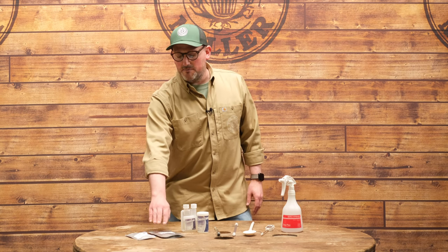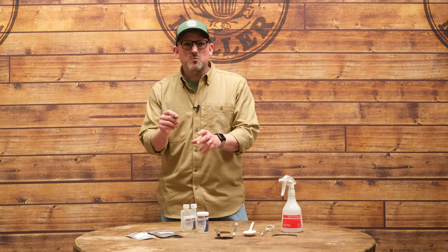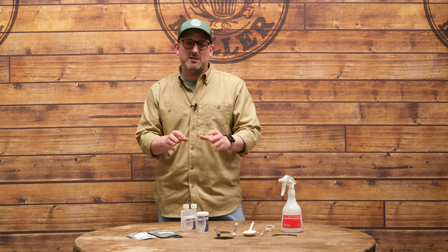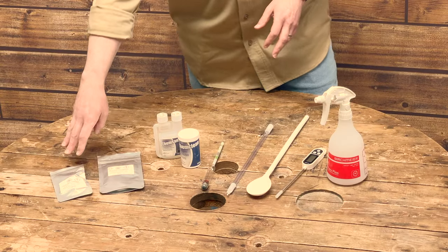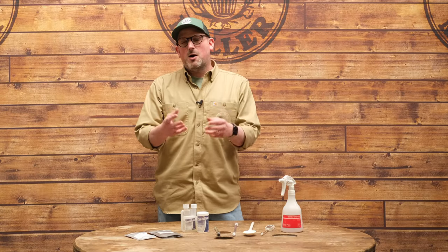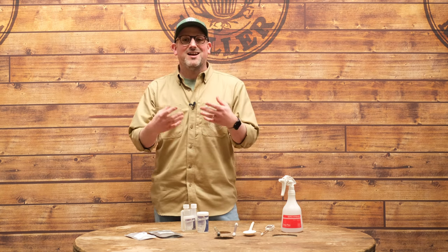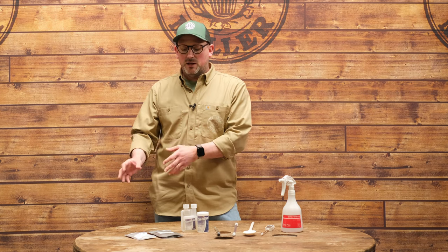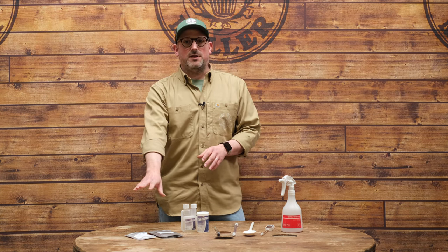The first additive here is sodium metabisulfite. You add a very small amount of it to your water at the beginning of brew day to remove chlorine. You'll end up with far better beer by doing this and it's a really simple, cost-effective step. The other item is protofloc tablets — a type of fining. We add those to our wort just towards the end of the boil; it collects up all the proteins, makes them clump together and drop to the bottom, which helps create clearer beer at the end of the process.